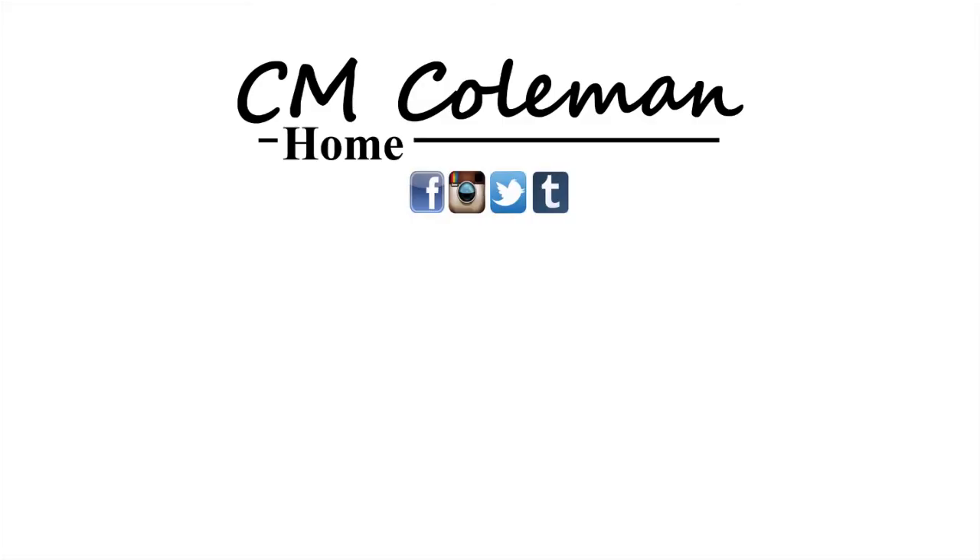If you like this video give it a thumbs up, you can share it, and don't forget to subscribe. Check out the other videos on this channel. I love making these videos for you and I hope I get to see you again next time.